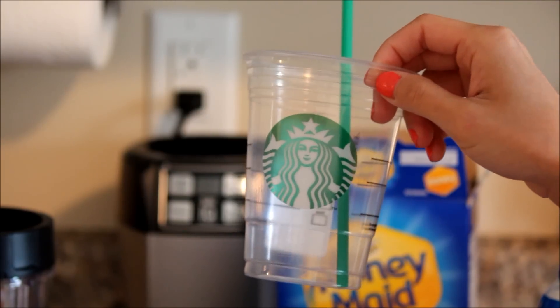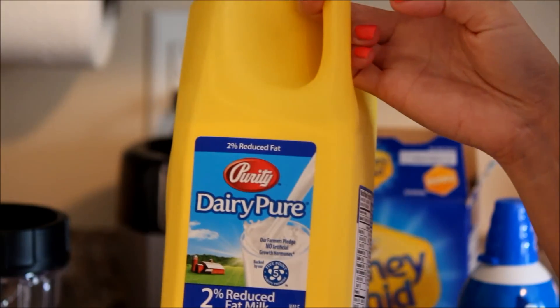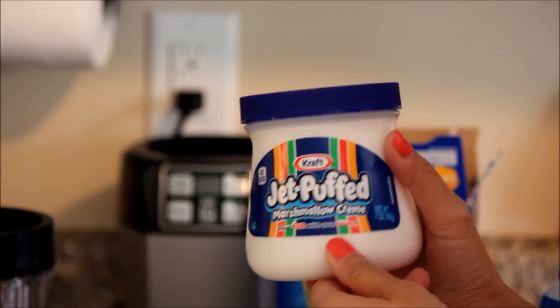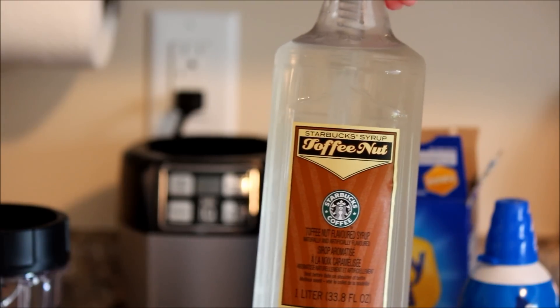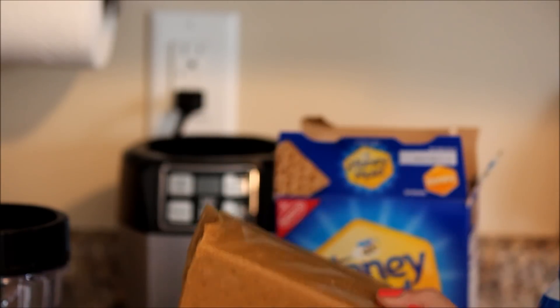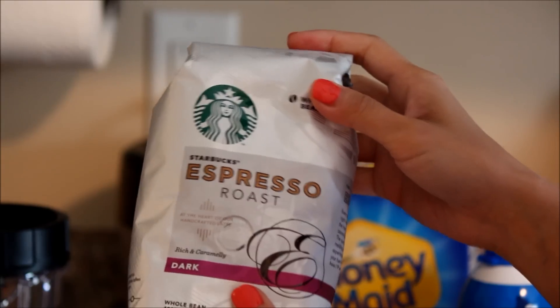You're going to need a cup, a blender, milk, a cup of ice, jet puffed marshmallow cream, syrup, toffee nut, dark chocolate, some graham crackers, whipped cream, and of course coffee.